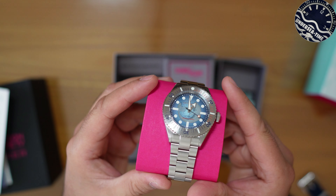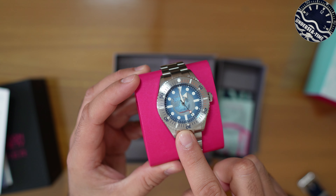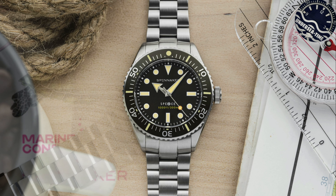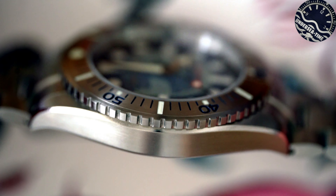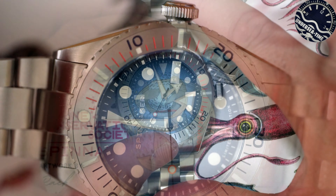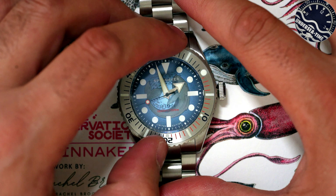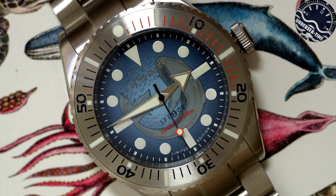Infine l'orologio in tutto il suo splendore, con un quadrante disegnato sempre dall'artista. Si tratta dello Spence, che già abbiamo avuto modo di apprezzare qualche mese fa, un orologio che mi è piaciuto tantissimo — forse lo Spinnaker che mi è piaciuto di più in assoluto — con la sua cassa da 40 mm, uno spessore di meno di 11 mm e un lug-to-lug di 48 mm. Si presenta con una ghiera a 120 scatti che funziona molto bene e in questo caso ha un inserto in acciaio con indici retroilluminati.